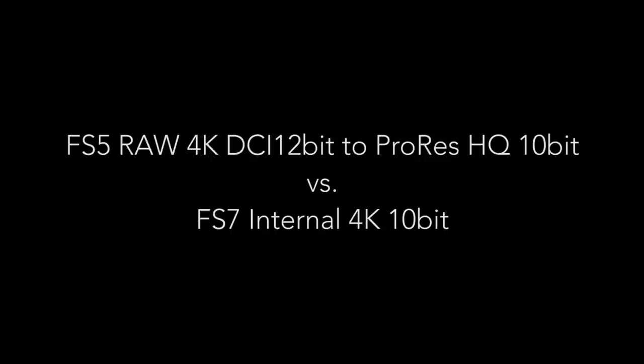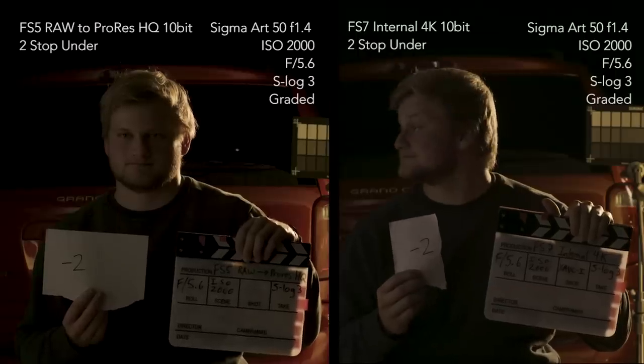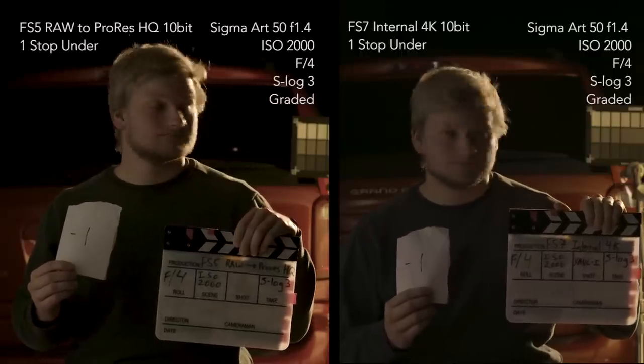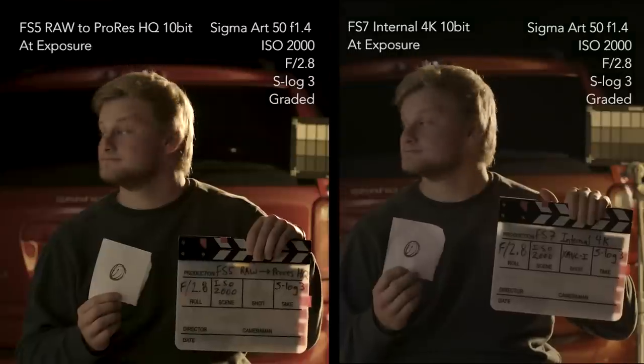The final test is side-by-side: on the left is how I usually shoot out of the FS5, which is RAW de-Bayered to ProRes in the Shogun Inferno, and on the right is the FS7 internal 4K.